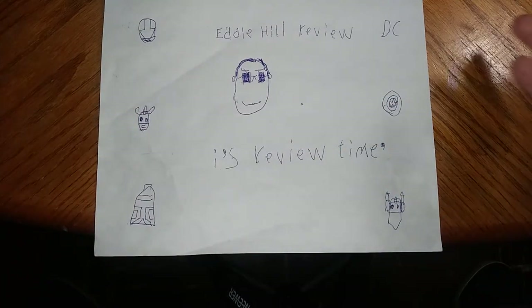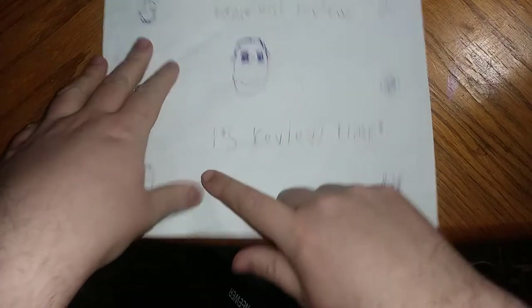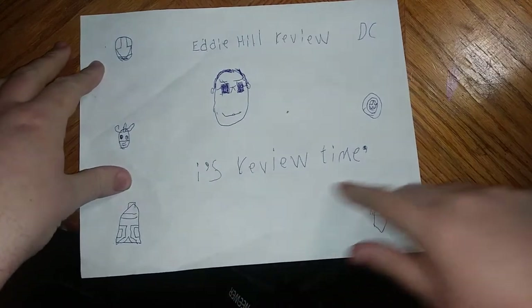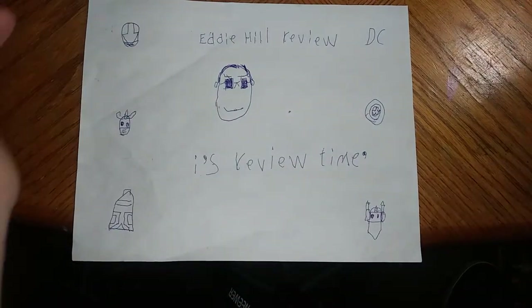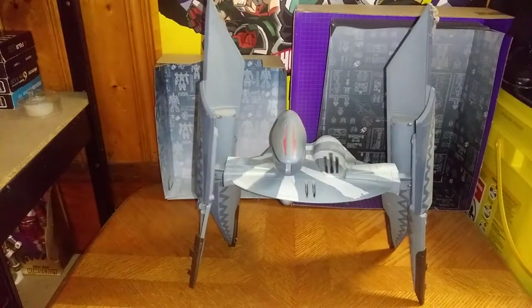Hey, what's up, YouTube-land? It's your boy, Eddie Hill. And it's time for another Eddie Hill review. It's review time, people. And today, we'll be reviewing Star Wars The Clone Wars Hyena Bomber.